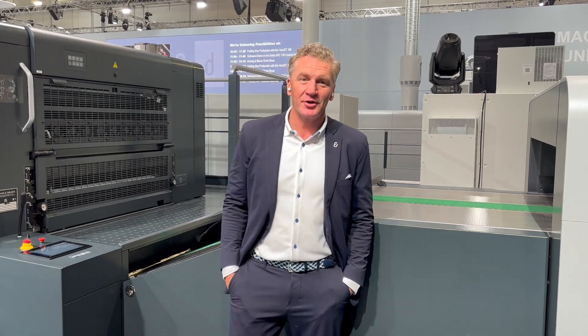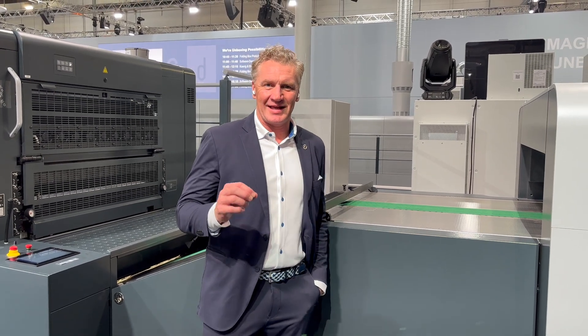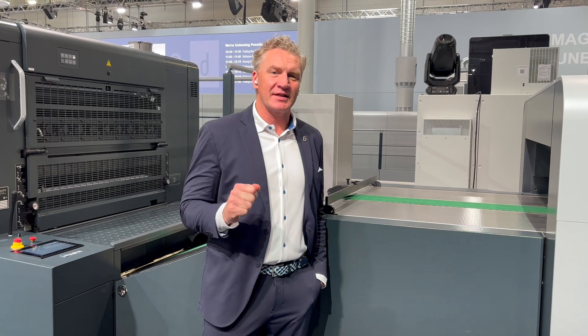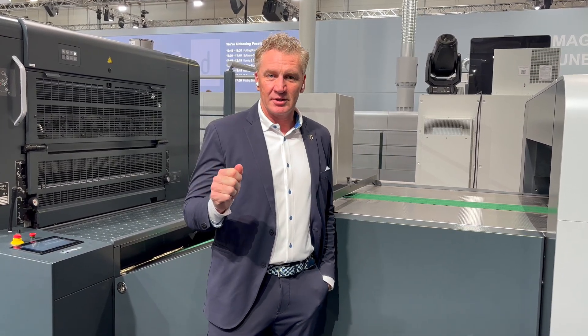Hello, Chris Travis, Koenig and Bauer here. We are on our Repeater 106x. Drooper 2024 is coming to a close, but we want to take this moment to explain to you our High Speed Plus option.